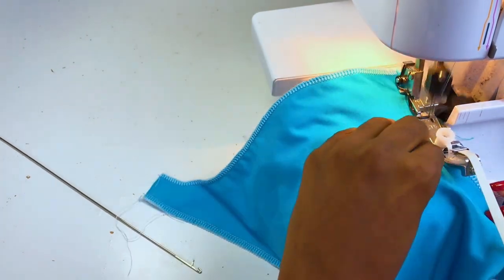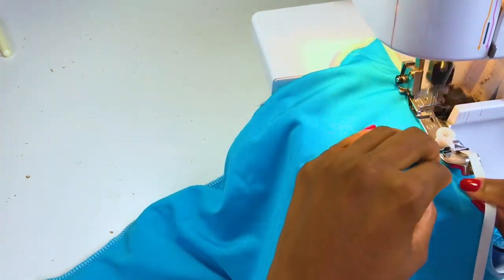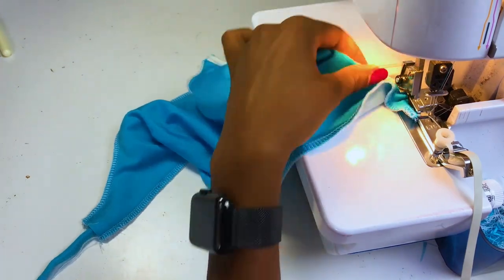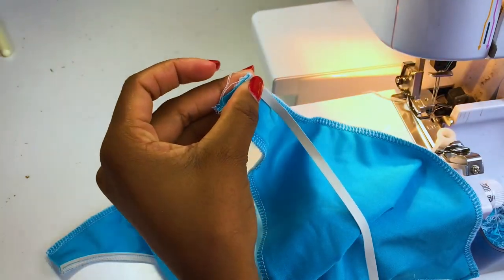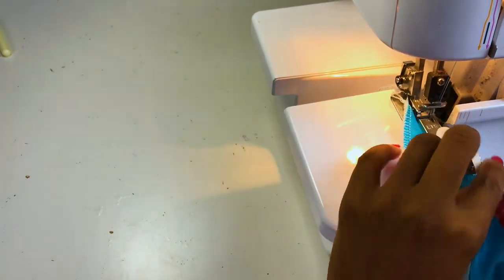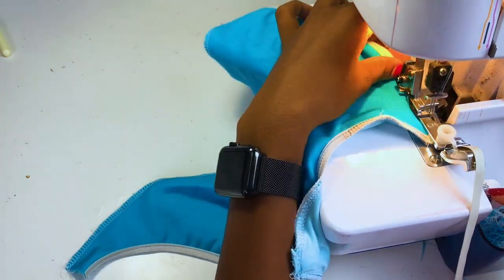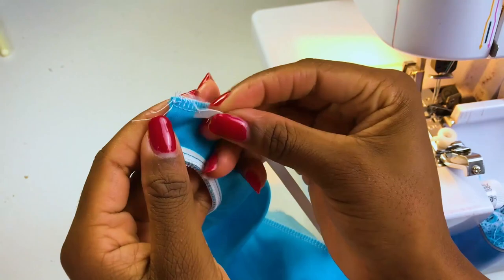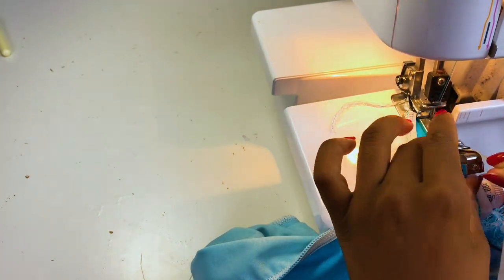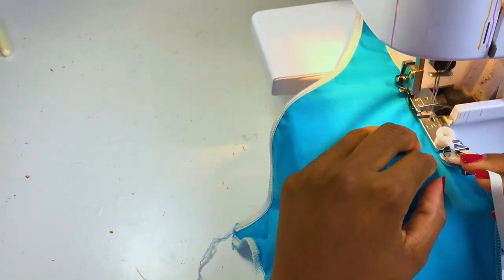I don't usually use an elastic foot but I wanted to show you because I know there are a lot of beginners making swimwear. It makes things very easy as you can see — it's literally very, very easy. I highly recommend getting an elastic foot because it will make your life much easier. The best thing is that with an elastic foot you can adjust how much you want to stretch the elastic. For my swimwear pattern it's already reduced to the right amount, so you don't need to stretch the elastic.